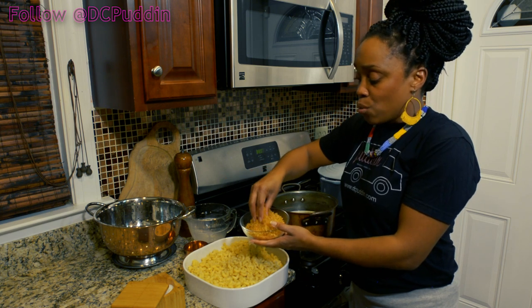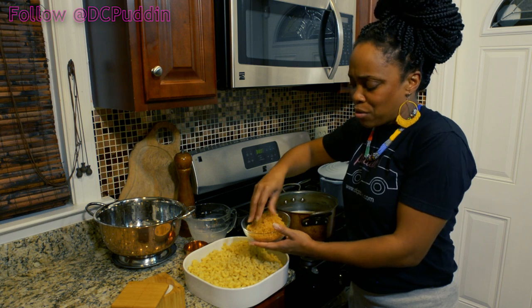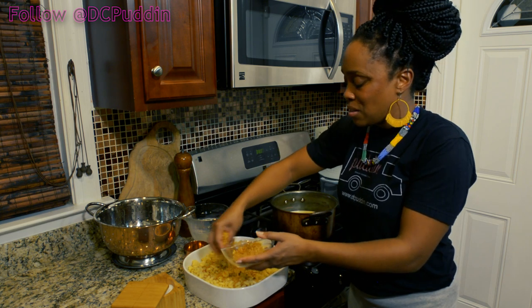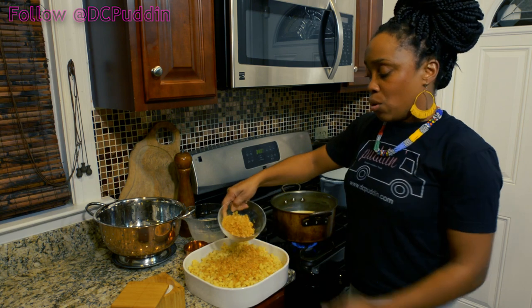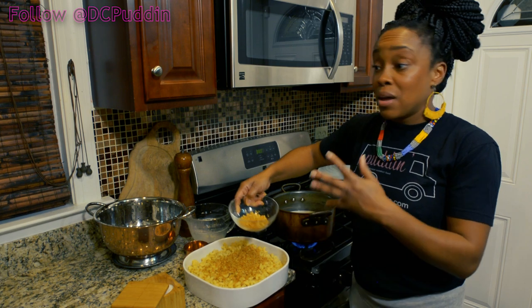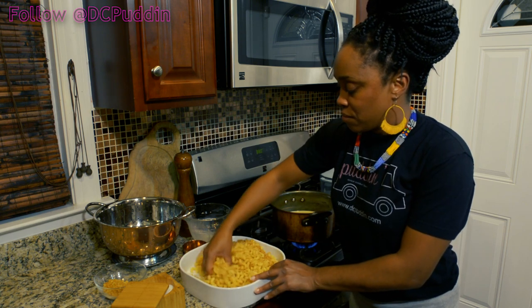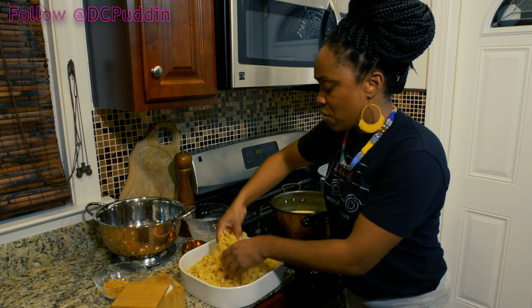Now we're gonna take these beautiful breadcrumbs that we made from our wonderful croutons — which are already seasoned and nice and buttery tasting and golden — and we're gonna sprinkle these into the macaroni. This is about one and a half cups. I'm gonna leave just a little bit here and mix it with the Gouda that I had left over, to use on top to make a nice crispy topping.